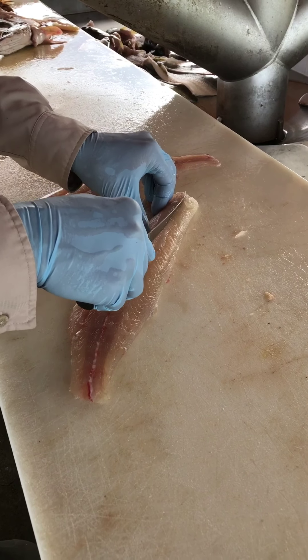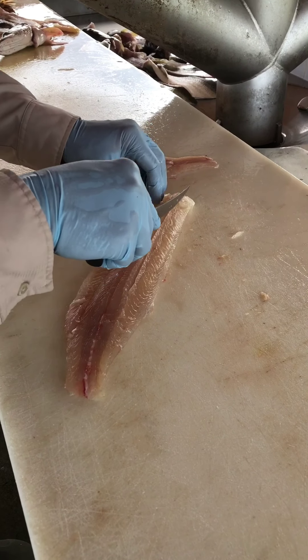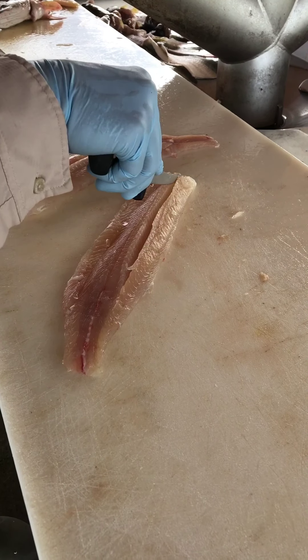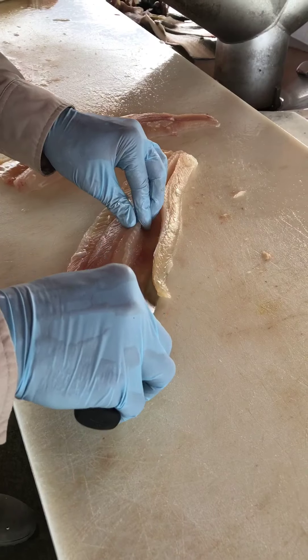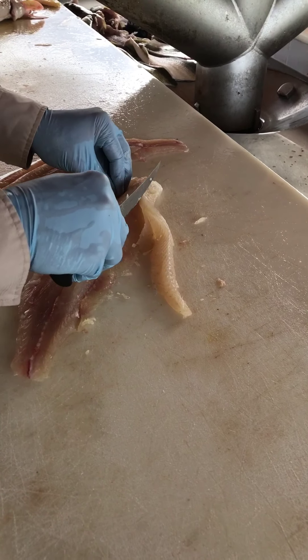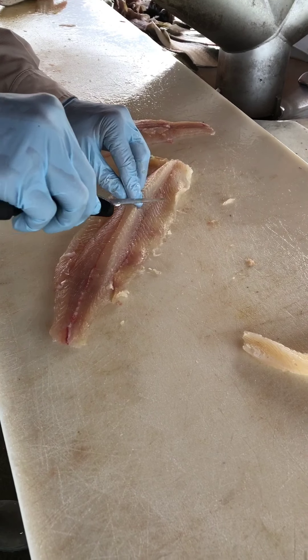I'm going to go on the top of the fish, make an incision down to the Y-bone where it intersects with the lateral. You can tell I'm there because you see the end of the knife actually tick on the bone. Then push that little strip of meat right off of the Y-bone. And you can see the Y-bone right there.